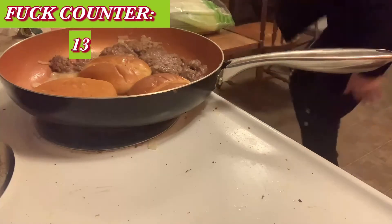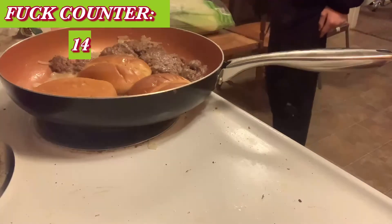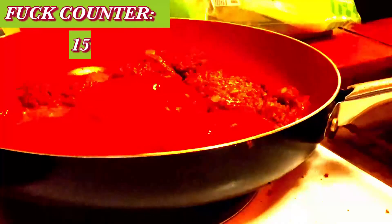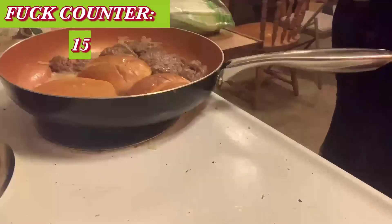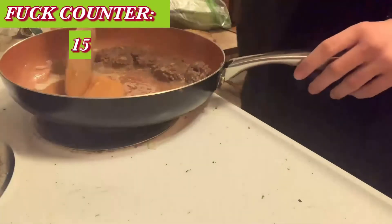Somebody had an open Arizona can in there and it spilled everywhere. I shouldn't even have to clean this up — it's not mine. We have no paper towels, nothing. Those are really hot — that's just how hot this meal is.